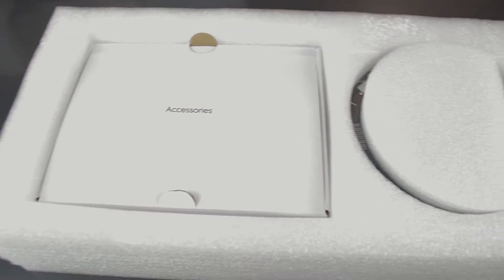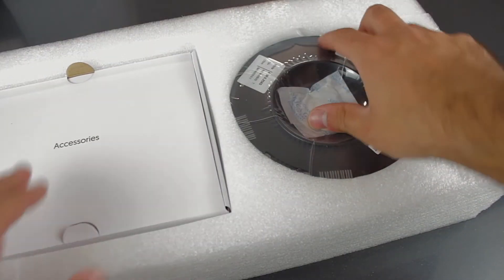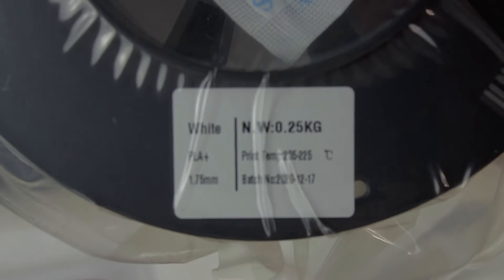Once out, I'm gonna start with this small section that contains a spool of filament, vacuum packed and well protected. As we can read, it's produced by Focus and it's PLA+.